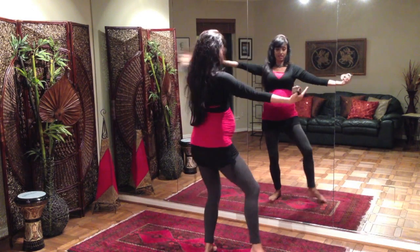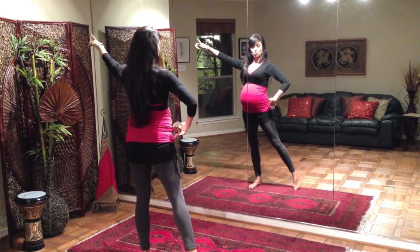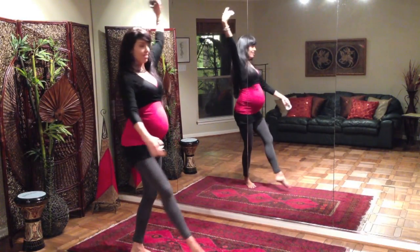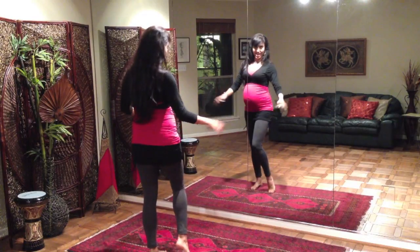We're going to circle to the right: one, two, little reach — and then back to the left, little reach. From here we're going into our hip drops. Comma: two, three, four. Inner hip roll: left, right, left, right. Excellent.